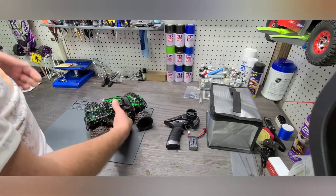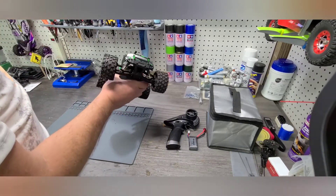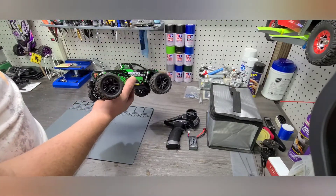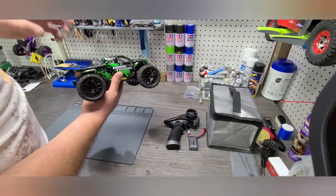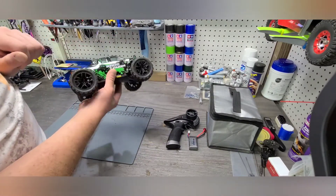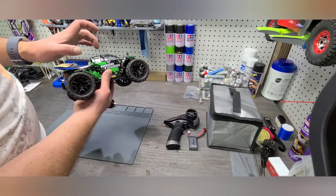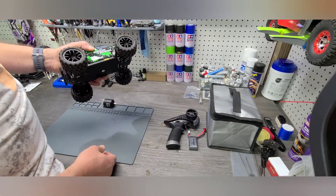This is actually a slightly different model than what we're going to talk about here in a few minutes. This is the 18859A, and this is the true gateway version of this platform. It's a brushed motor, 1/18th scale. It does come with two lithium polymer batteries, 7.4 volts, with an integrated ESC receiver combo. And we really did love this truck — it's a great gateway product.